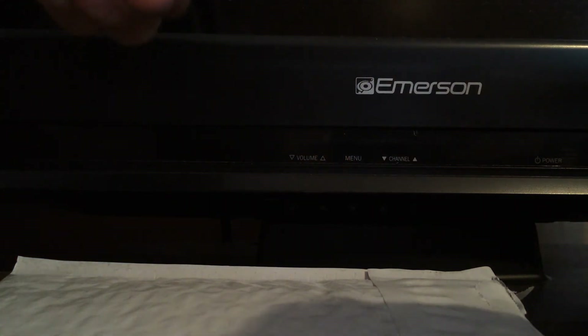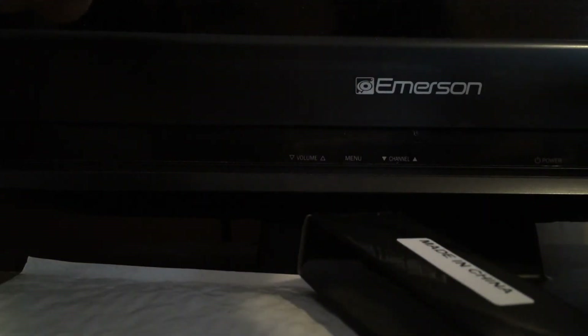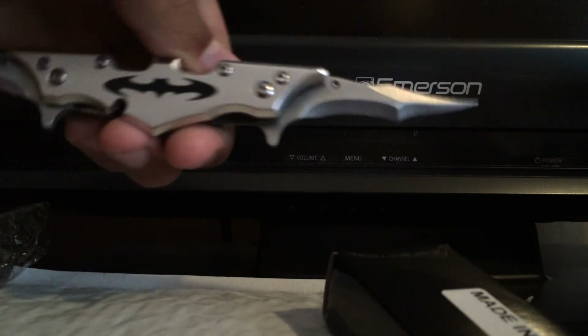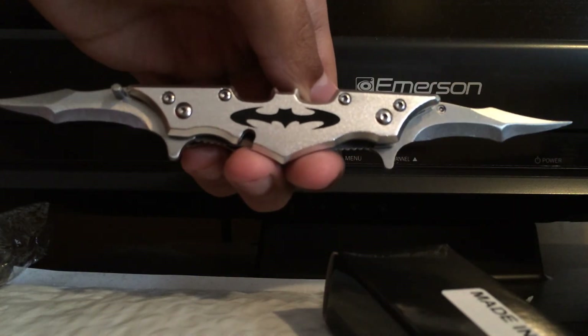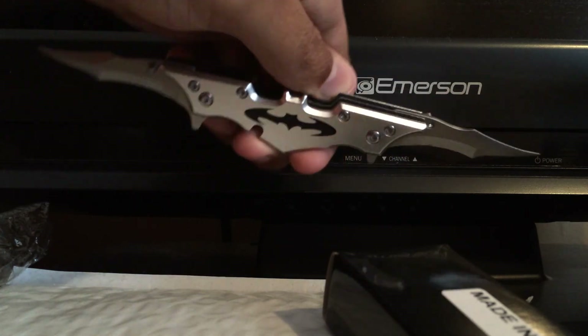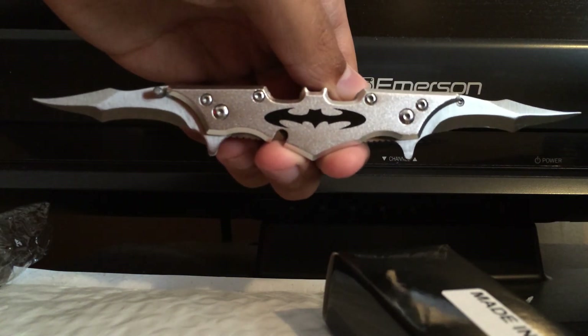Not the greatest packaging in the world, but hey — ten bucks, can't really complain. You get a twin blade, two blades, a Batman symbol. Great little collector's item here, guys.